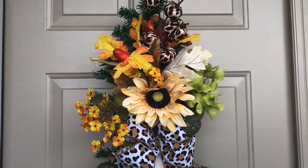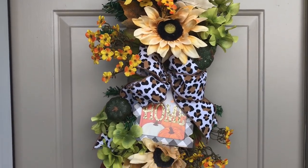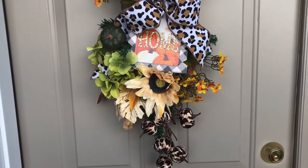Hi guys! Welcome to Keeping It Simple Crafts. I hope everyone is doing good. Today I'm going to show you how I made this fall door swag using two Dollar Tree Christmas trees.